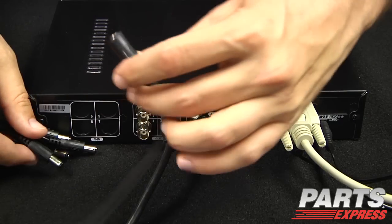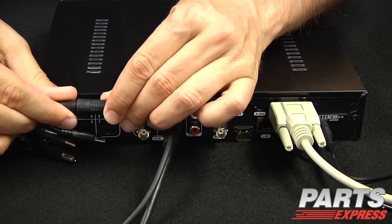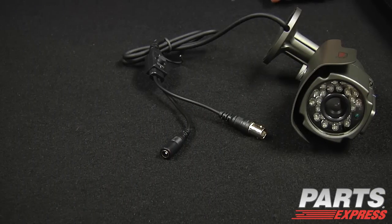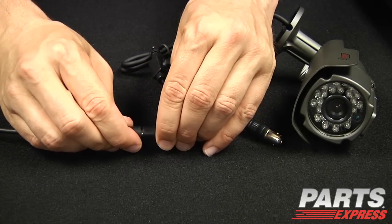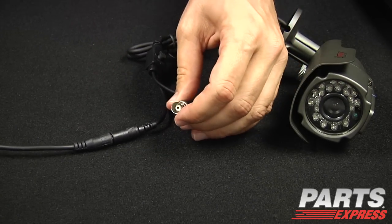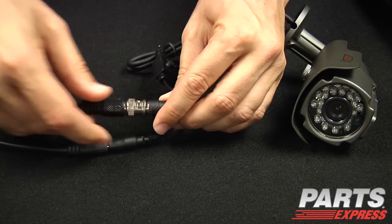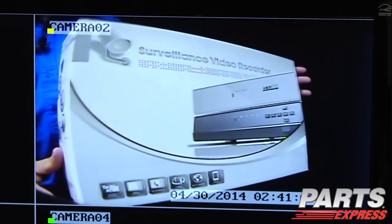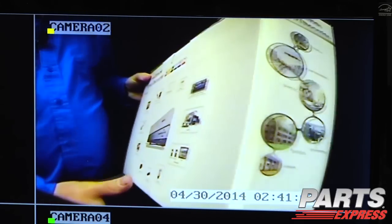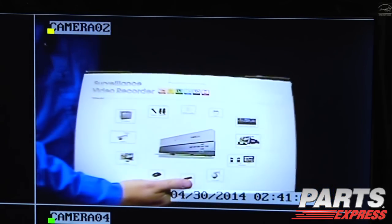You'll use the four-port power supply to make your connection to that cable. On the camera side, we'll take the power connector, connect that to the camera, and the BNC cable. Now we're connected, and you just follow these same steps for each additional camera. Now the system should be on, and you should see your cameras visually on the screen.